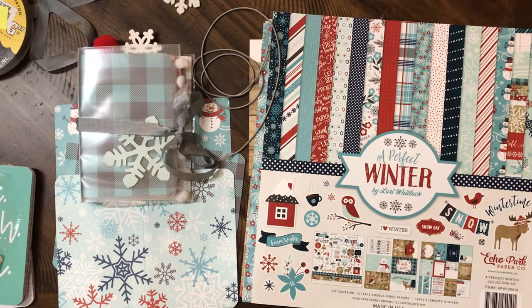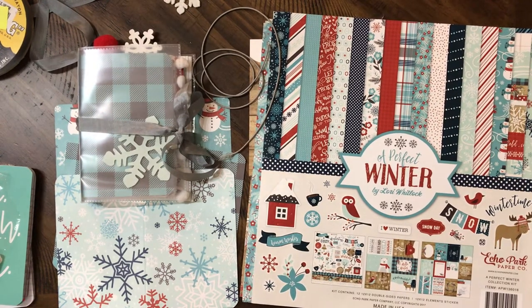Hey everybody! It's Tiffany from Tiffany's Paper Shop, and I just wanted to bring you a fun, quick little project that you could make for a friend for Christmas. So let me show you.